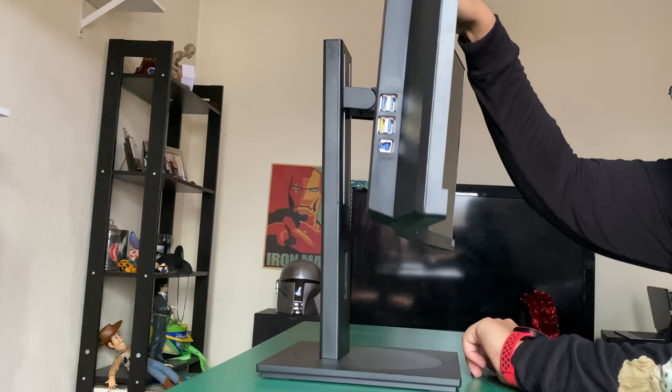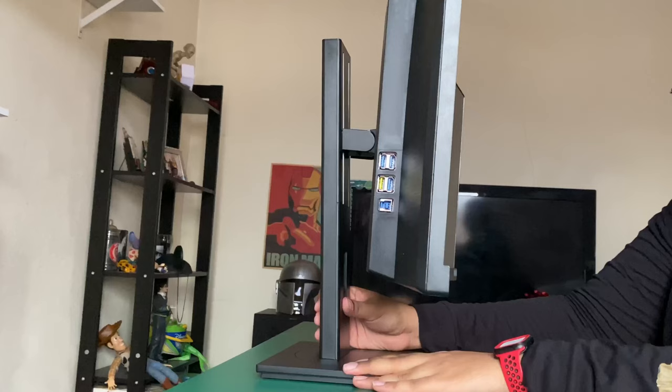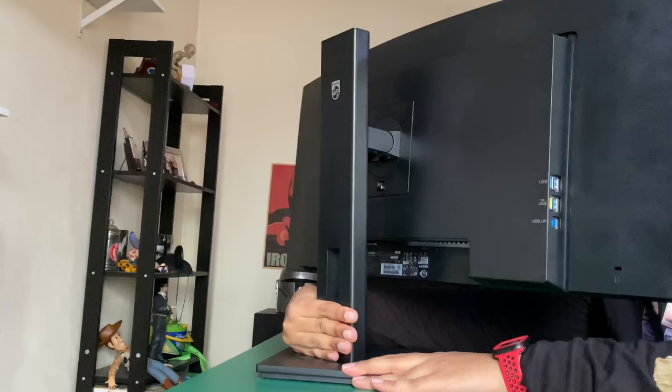The stand is very adjustable. The height adjustability is around 18 centimeters — just use one finger to press it down or lift it up. Very simple, very smooth, extremely stable. For the viewing angle, you can tilt it 30 degrees to the back and 5 degrees forward. And this monitor swivels — you can turn it 180 degrees to the left or right. For an ultra-wide monitor, the viewing angles are just perfect.